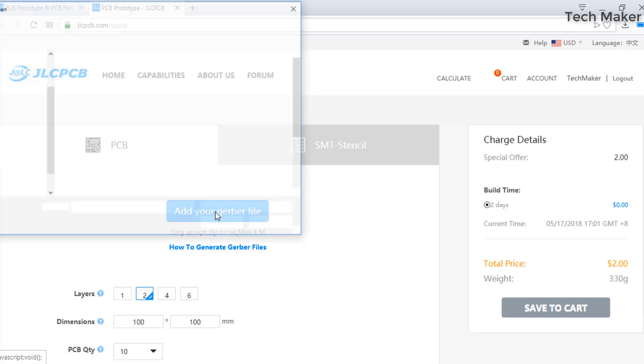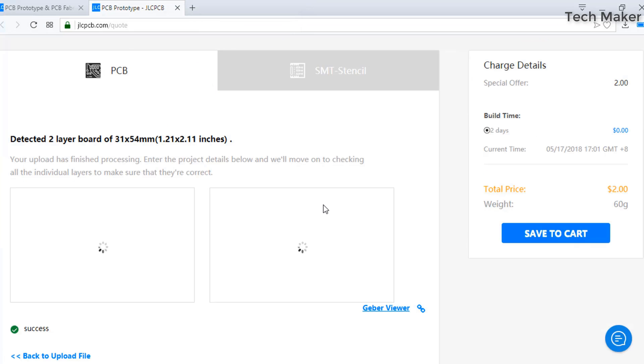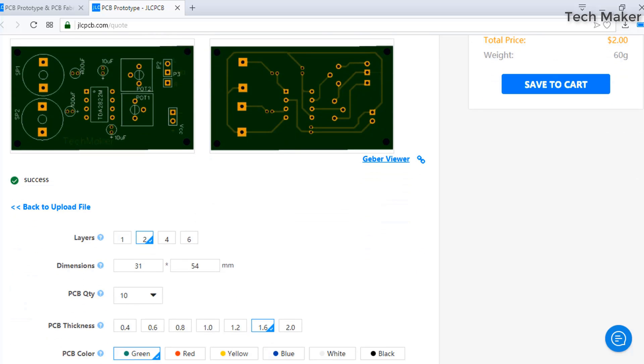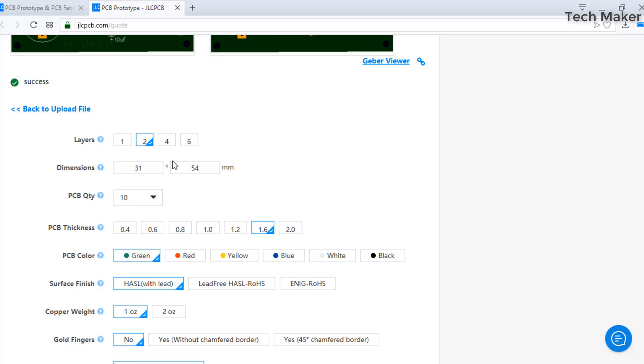By clicking here you can add your Gerber files. After uploading your Gerber files, you can see the top and bottom layers of the PCB. Below, you can change the properties of the PCB like layers, dimension, color, copper weight, and so on.